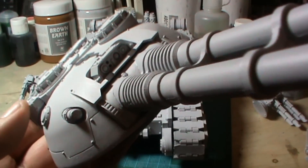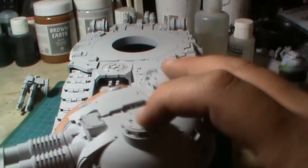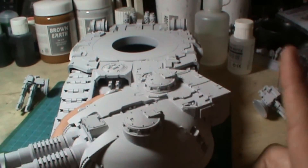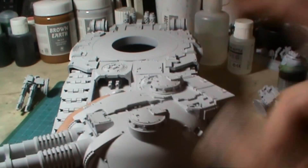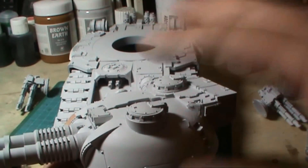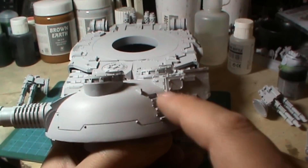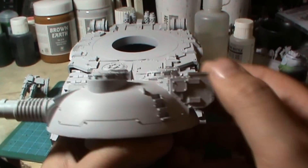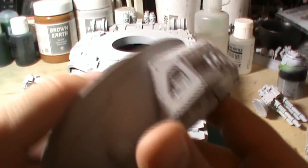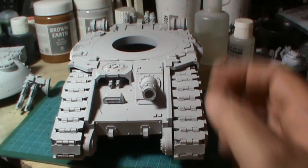There are some nice bits of detail on this. I did contemplate putting the tank crew in — you can get this in two formats, one driven by Imperial Guard and the other by Space Marines. So if I put Space Marines in and it's driven by the Guard at Ballistic Skill 3, it'll look a little out of place. I've kept them out, but I do really want to do a high detail job on this, so it's going to take quite a bit of time going through all the processes.